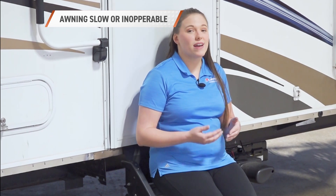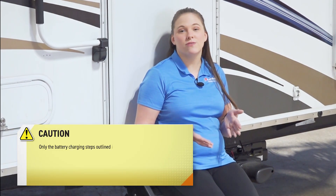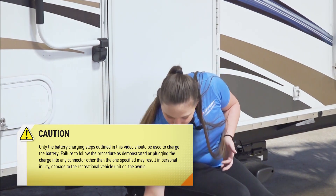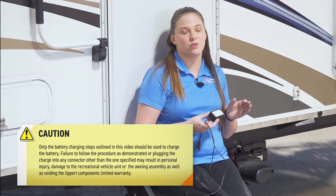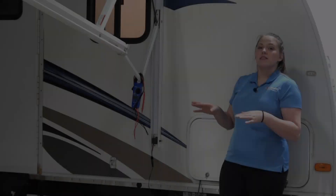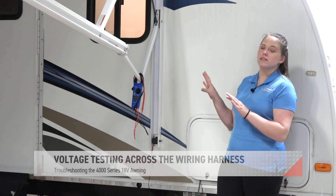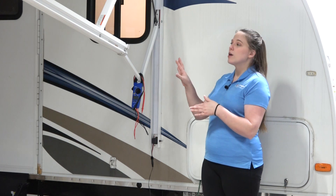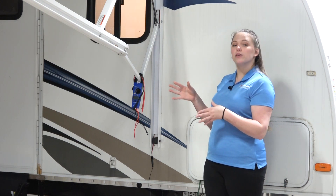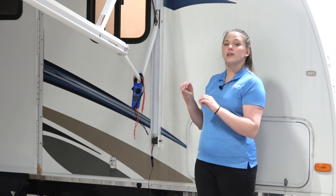If you notice that your awning is performing poorly or it's not moving at all and it's been a while since you've charged your battery, you'll want to find your charging adapter and make sure that battery gets fully charged and that red light turns to green. The electrical components and connections of this system are a very vital part, and if there's any disruption or disconnection of the electrical components, your awning will not work.